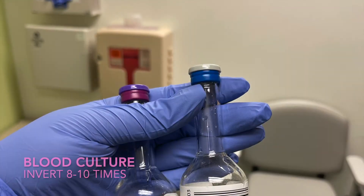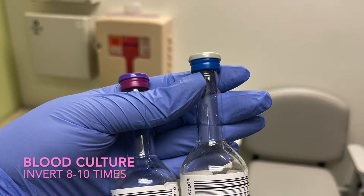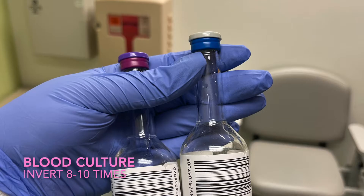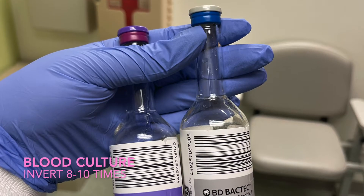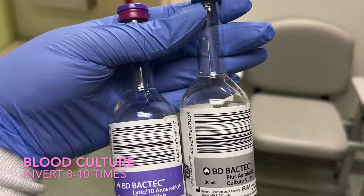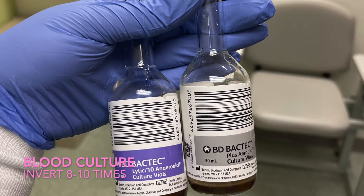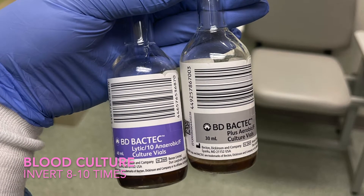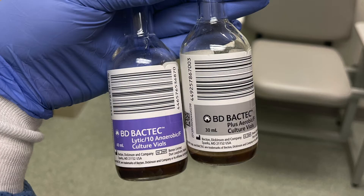Just some quick things to add about blood cultures: before collecting the sample, you must clean the skin with a chloroprep stick. Depending on your job, you may also need to clean the bottle with alcohol or chloroprep. This must be inverted eight to ten times. Blood cultures are used to check for infections. If you have a hard stick, it is okay to get the aerobic by itself so they can at least have one sample. When done, invert eight to ten times. Depending on your job, you may need to document how many ml's, your initials, and the site location.